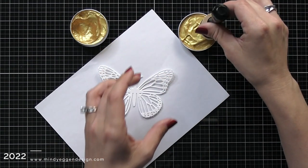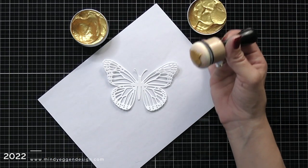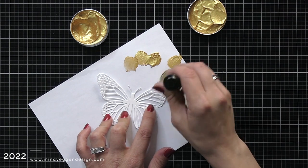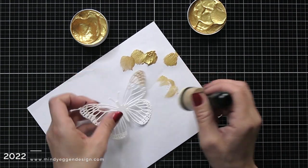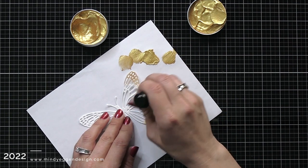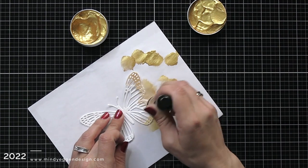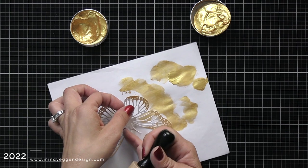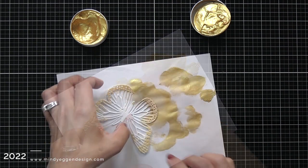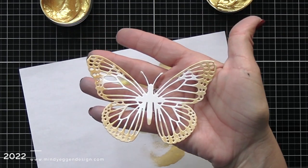I thought it would be really fun to add this to my butterfly. I die cut the Monarch Butterfly Fancy Die from white cardstock offscreen, and I'm picking up some of the Hero Wax with just a sponge dauber. I'm dabbing that wax around the outer edges of the butterfly. I normally would use embossing ink and embossing powder for a different look, but this was so much quicker and it dries pretty fast. Just look how shiny that is — and here's a closer look at the butterfly and that beautiful shine added to the wings.